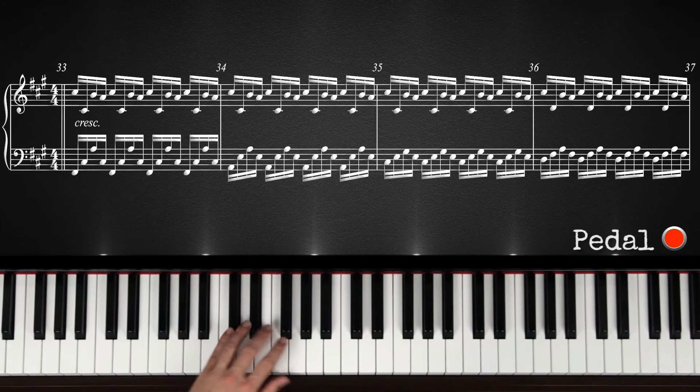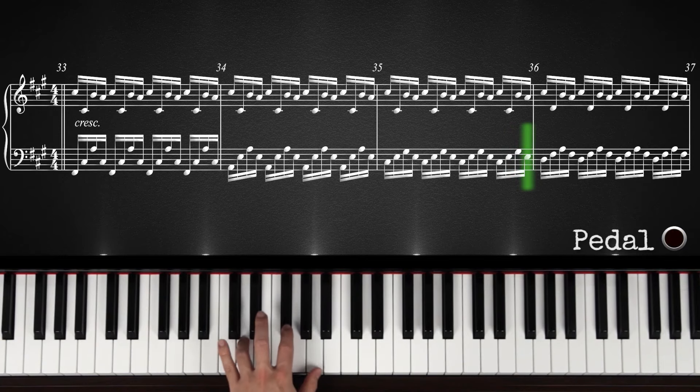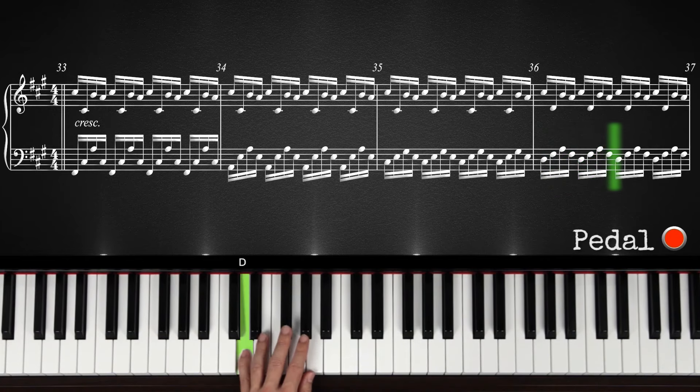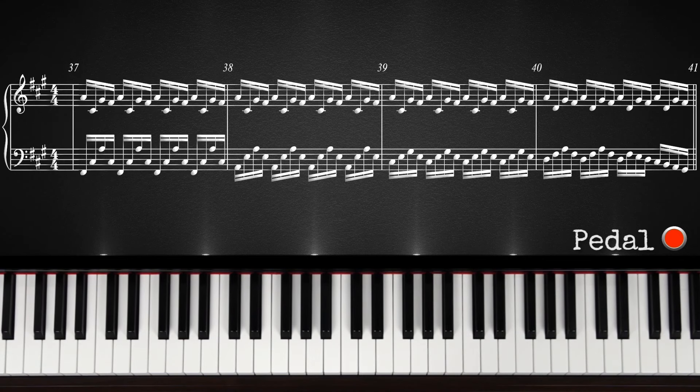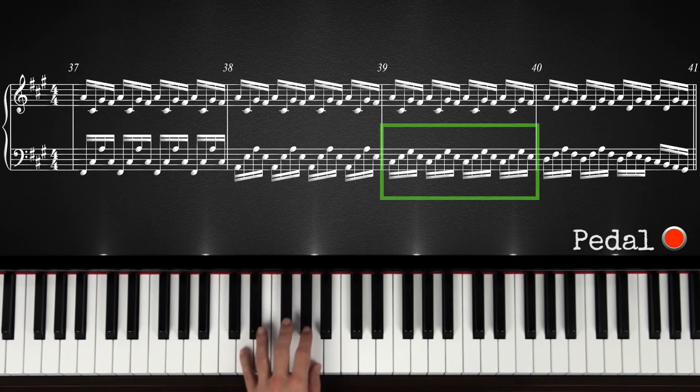Then you go to the chord: C sharp minor. And you also play C sharp, E, and G sharp, and back to E. And the same thing for D major. C sharp minor, C sharp minor, C sharp minor, and then D major.